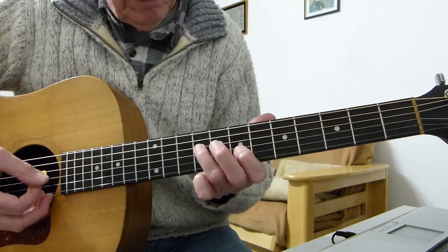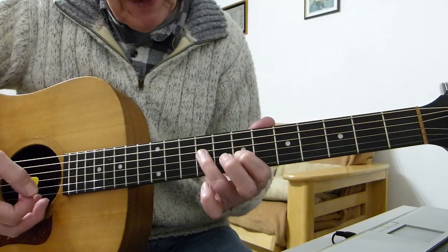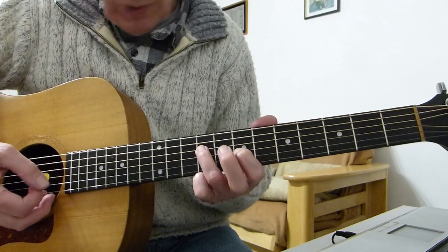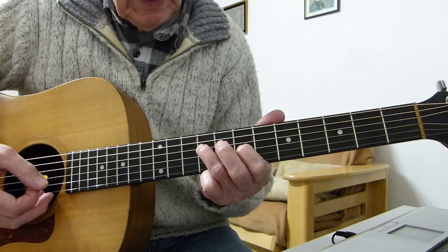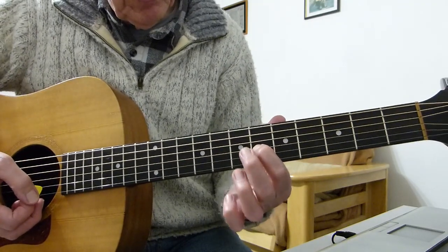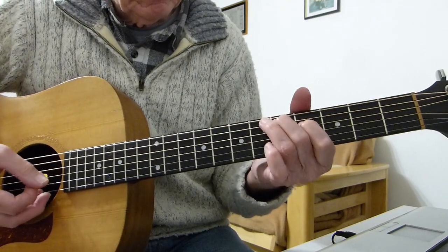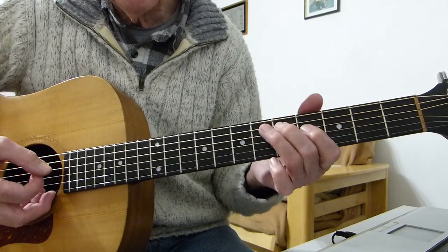Then we go up: I'm playing the seventh fret of the third string with my first finger and the ninth fret of the fourth string with my third finger — just those two strings together. Then we go down to sixth fret of the third string with the first finger and seventh fret of the fourth string with my second finger. Two hits on that first one.